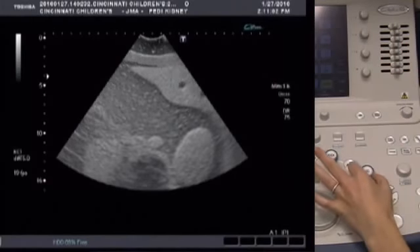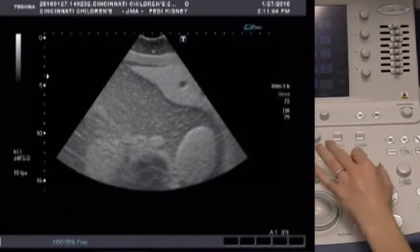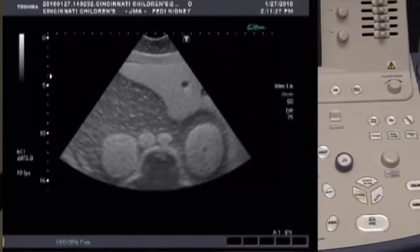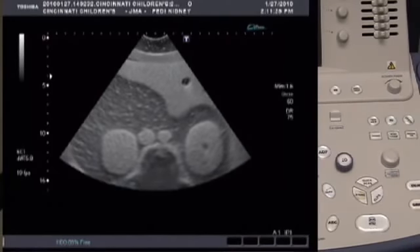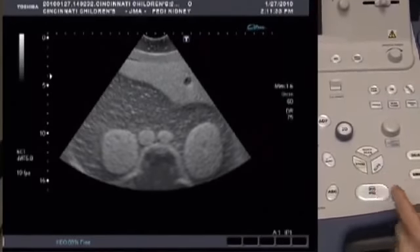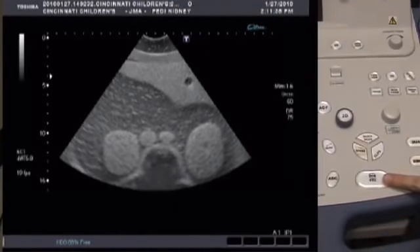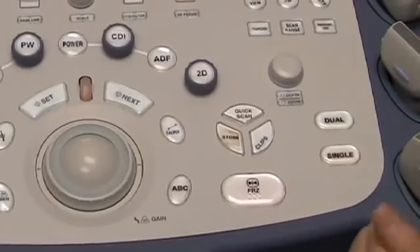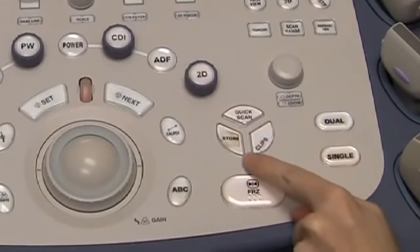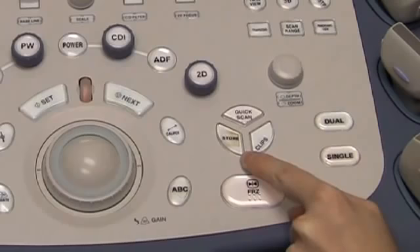Push down and then turn the 2D knob to lighten or darken your image. To freeze your image once you have the image you want, press the freeze button. Once you have an image you like and want to upload to PACS, press the store button — it automatically uploads the image to PACS.